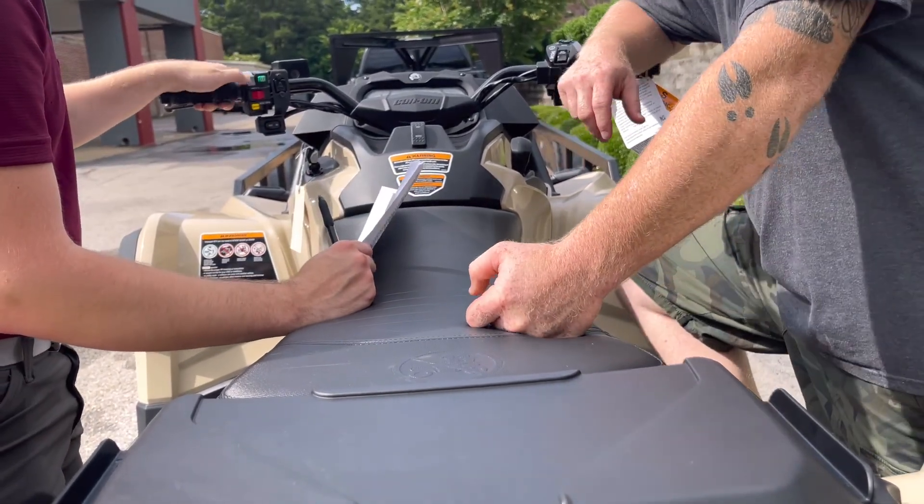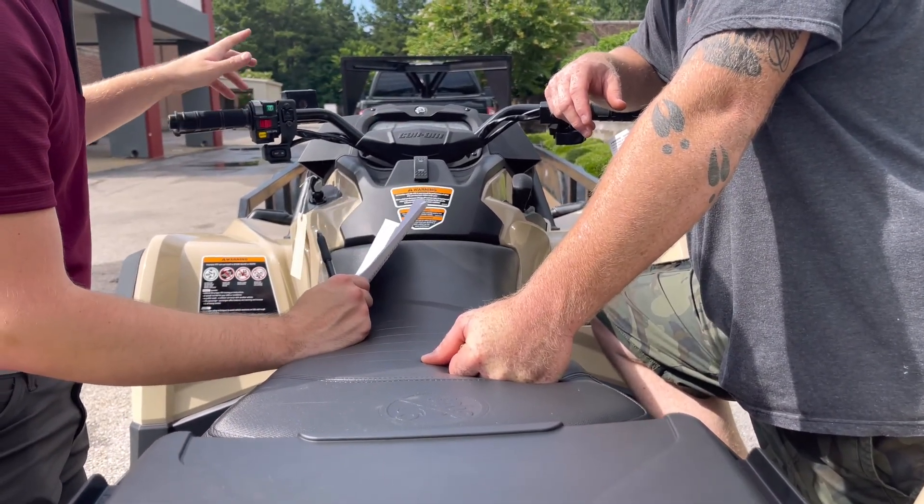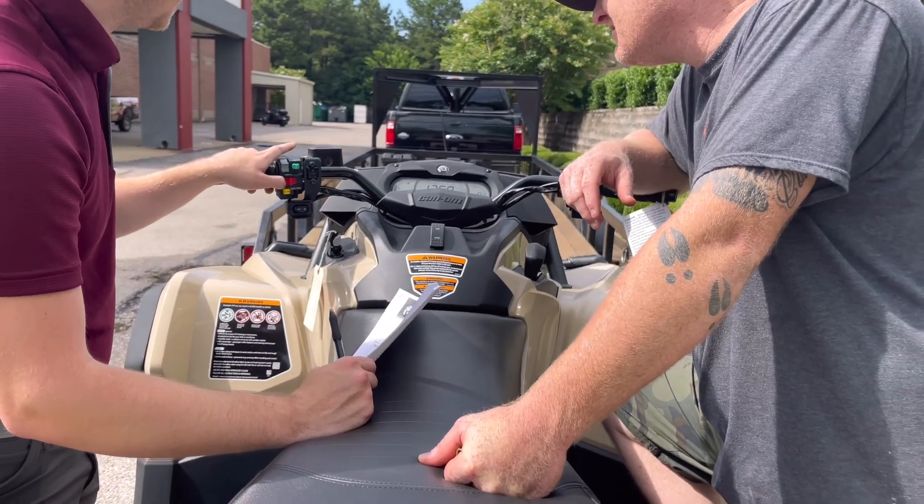On this side you get low beam, you got high beam — it will show up in the dash right there. This is a kill switch right here, so you can turn it there and it will show everything off.